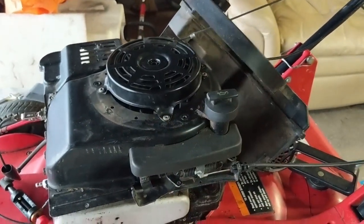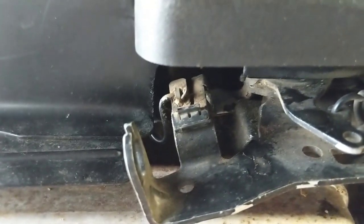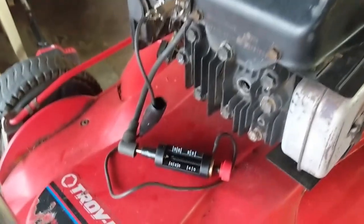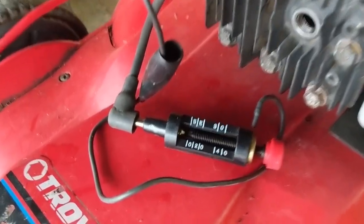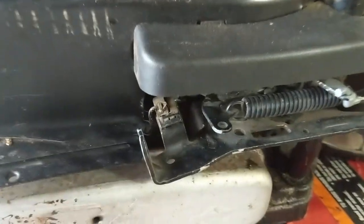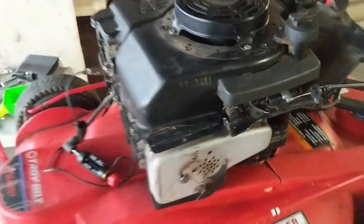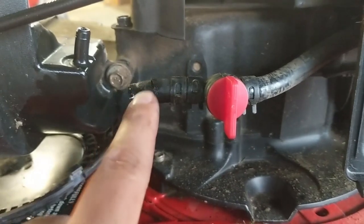I have everything hooked back up now except the gas tank, since I still have to do the fuel line. I'm going to test if our little retrofit worked. The handle is up above depressed, which is the run position, so the kill switch should not be engaged. I've taken the spark plug out so it's easier to turn over, and when we pull it you can see we have plenty of spark. Our little retrofit — just notching out that bit of metal — ended up working just fine.